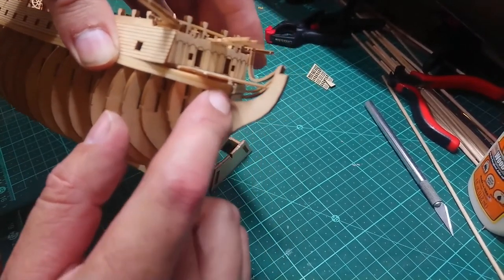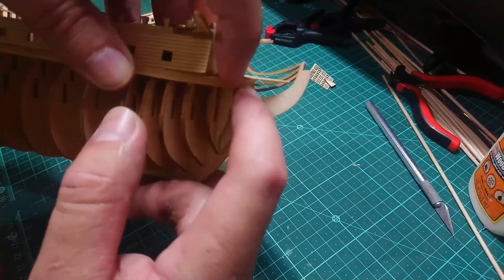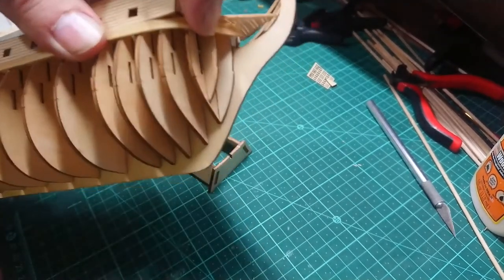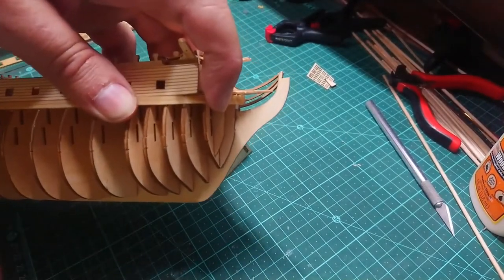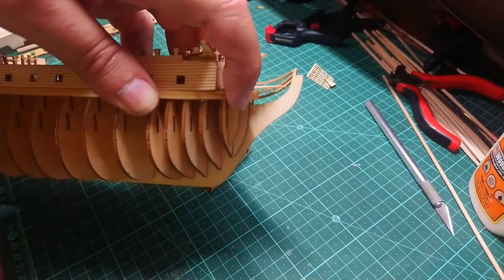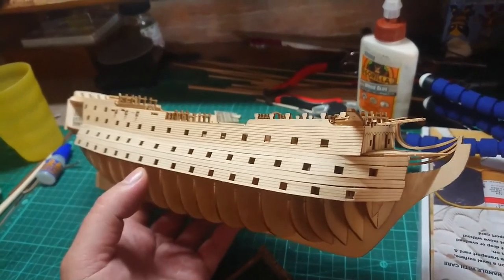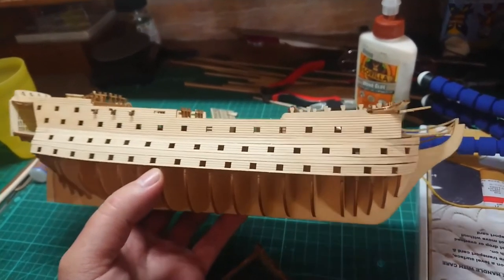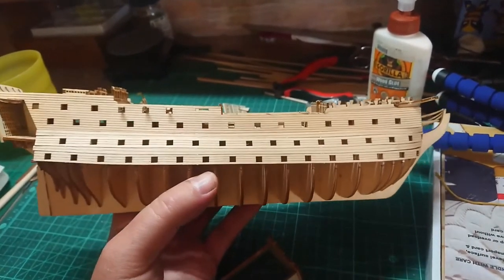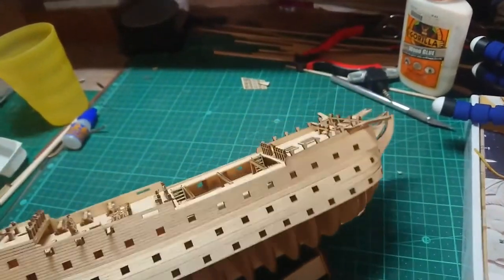I just push it into position so that it sits neatly and tightly where it needs to go, and then I'll just clamp it from the front with my plastic Mastercraft clamps again. That will be left to dry for about 45 minutes to an hour — that's the dry time on the glue itself. And then this is what we end up with: I've got my four new planks installed in position.